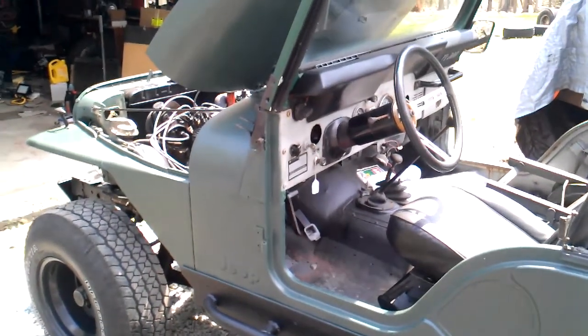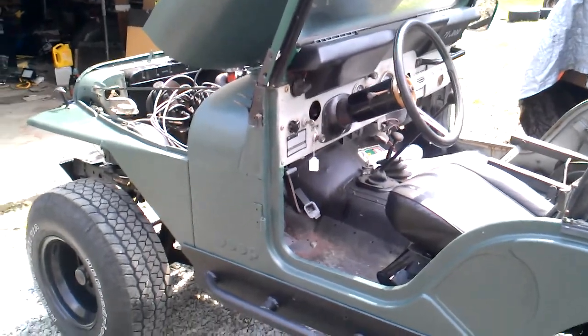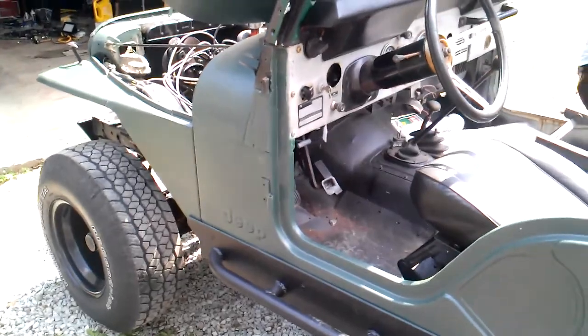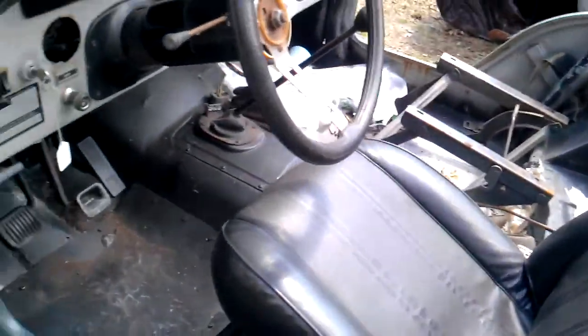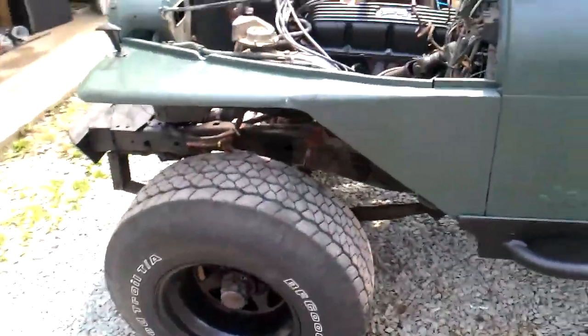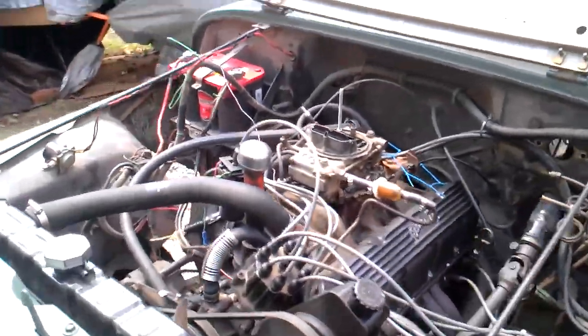Hey guys, this is my 1978 Jeep CJ5 with a 304 AMC V8 — no brakes at the moment. The chair isn't even bolted yet, but I've been working on the engine like crazy to get it working.